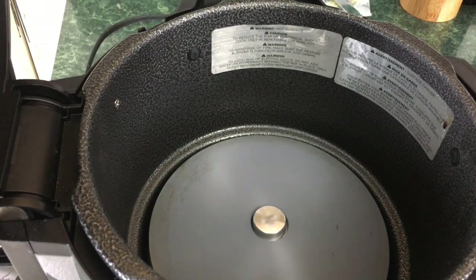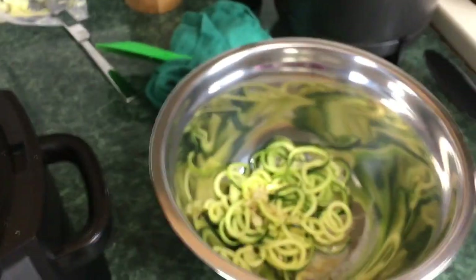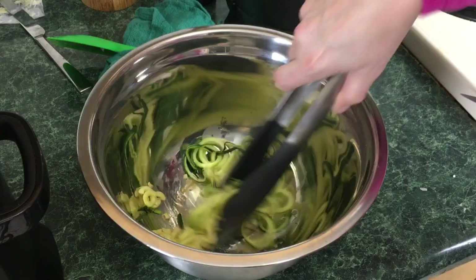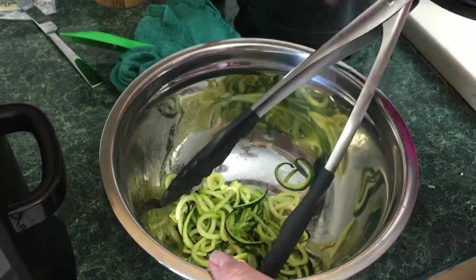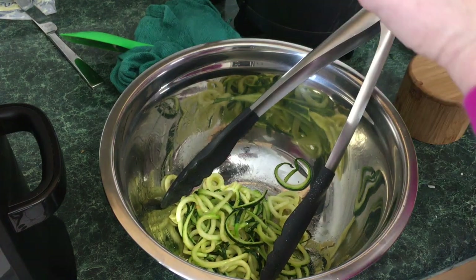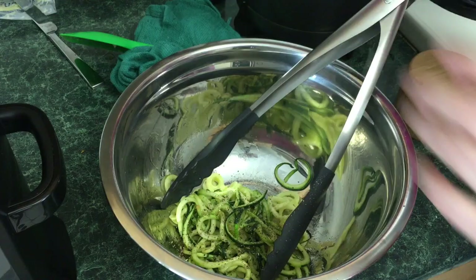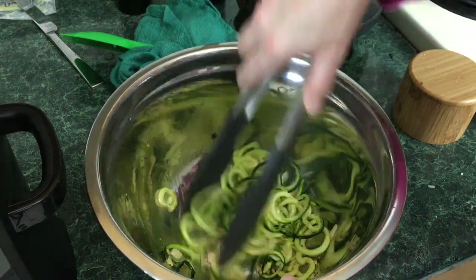Look at that — gorgeous! I'm just going to take the Ninja Foodi pot and put it back in there and shut it off. Now let's go over to the noodles and toss them with tongs. It's a little bit too much oil — I probably would have used two zucchini. You're going to take a pinch of salt, not too much. And I love fresh black pepper on this, so I'm going to go overboard. You're going to think it's too much, but it's really, really good.